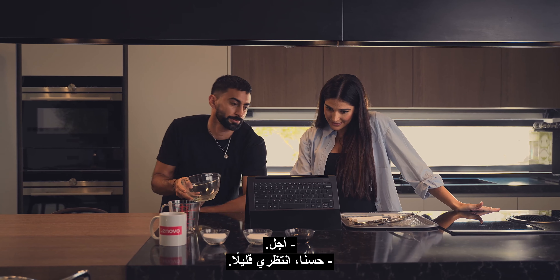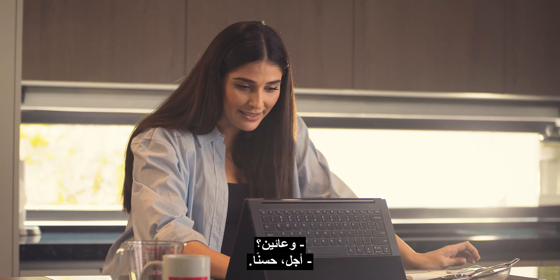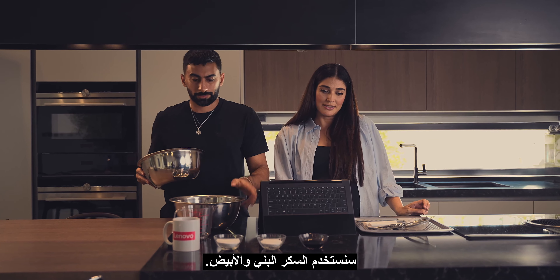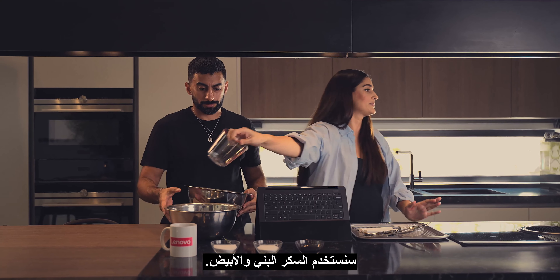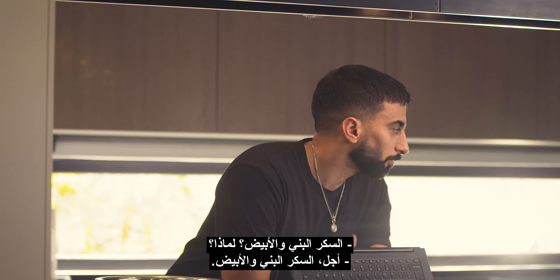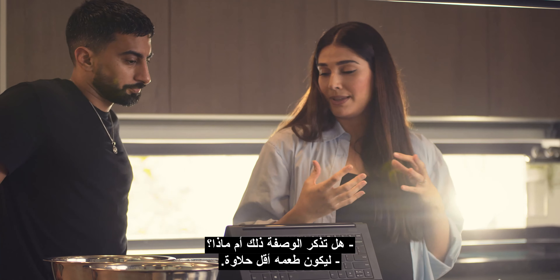360 degrees hinge — experience one laptop in three different modes: laptop, tent, or tablet. Lightweight, weighing in at less than 2 kilograms, portability is never an issue. And a garaged pen, giving you the ability to take notes and write what's on your mind. So I think we're ready. Let's get started.